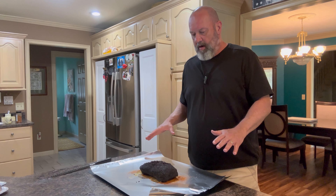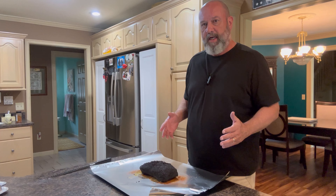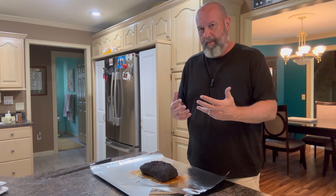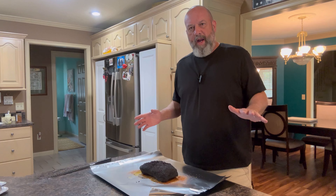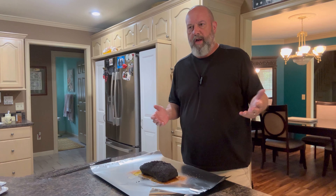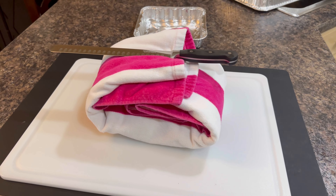I've brought the brisket in. I've got two sheets of heavy-duty aluminum foil with some homemade beef tallow on the foil, and a little bit more seasoning on there as well. That allows the new seasoning to merge with the beef tallow, and later you can use it to dip your slices into for great flavor. I'm going to let this sit here for about 15 to 20 minutes, just to let the steaming effect stop, then wrap it up in the foil and let it sit for about three to four hours.